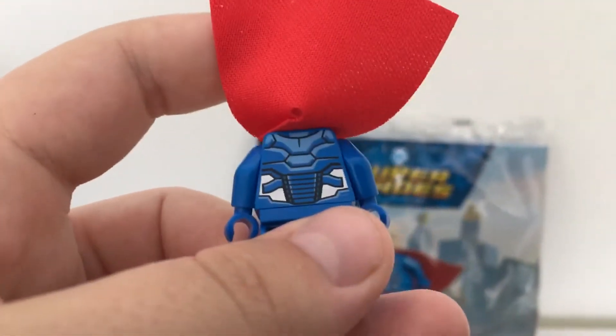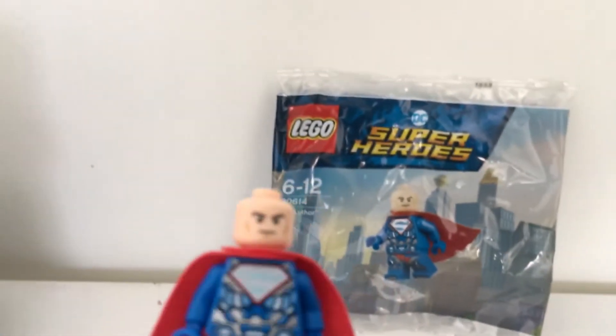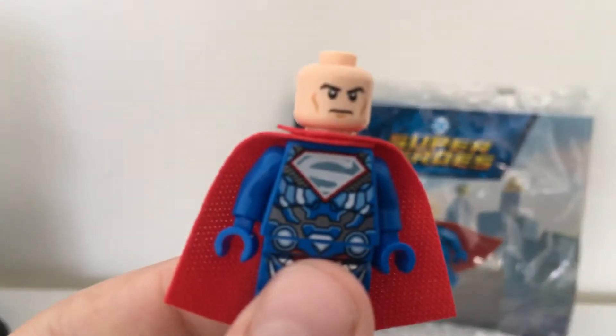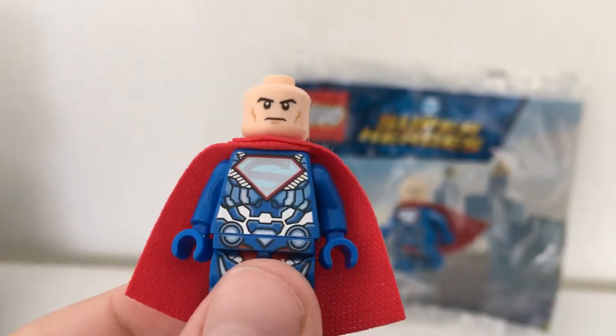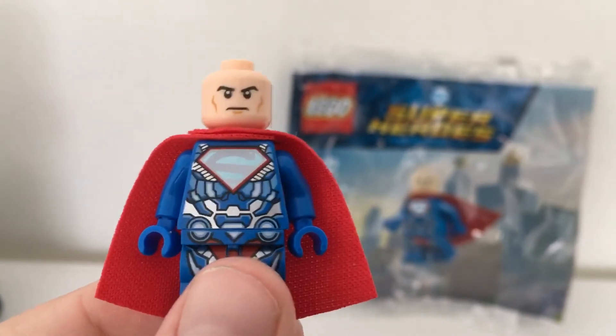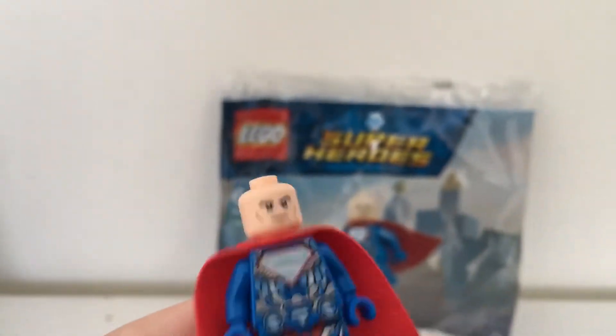There's some really nice printing on the back. It's all like an exosuit. I really like the S symbol and the shades of blue — how it sort of has a gloss effect to it. The printing is a bit off at the belt, but that's expected.